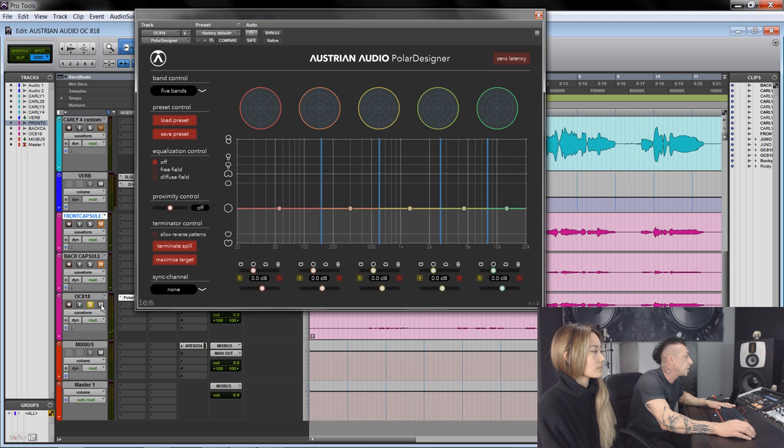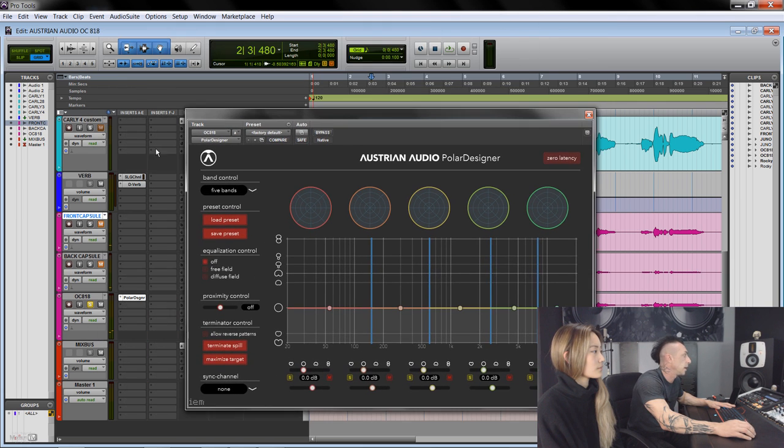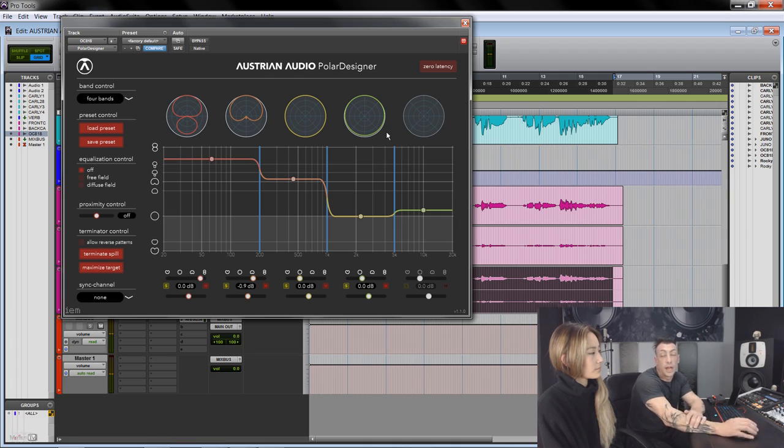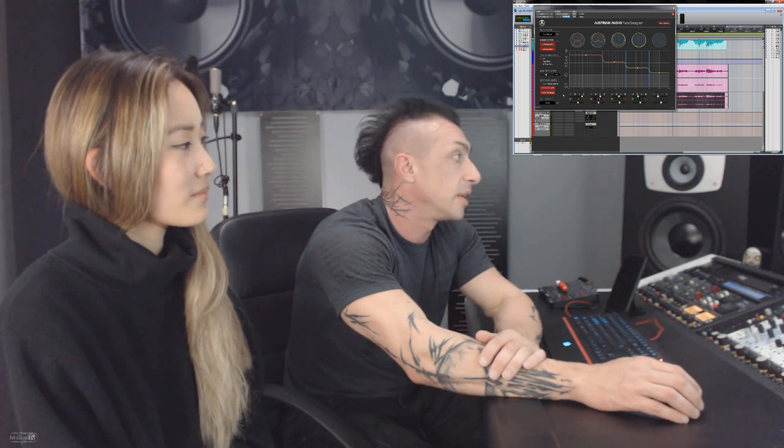Something that you can do is change the polar pattern after the fact, which is impressive to say the least. Basically you have a super natural equalizer that doesn't use phase shift to equalize — it changes the pattern instead. Right now I'm just messing around with it, but it's pretty impressive nonetheless. There's a lot more to the polar designer — take a look at the mic, the manual, and check out the product because it's really impressive.